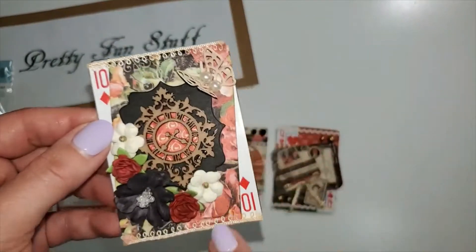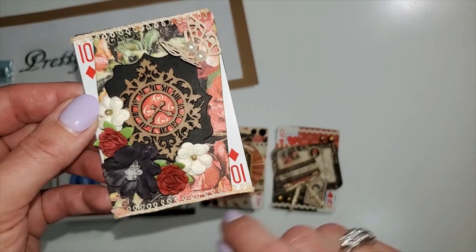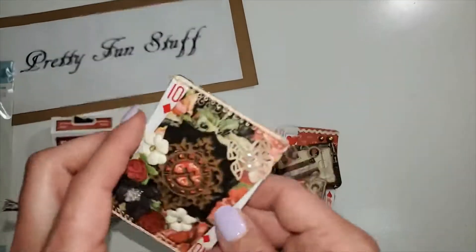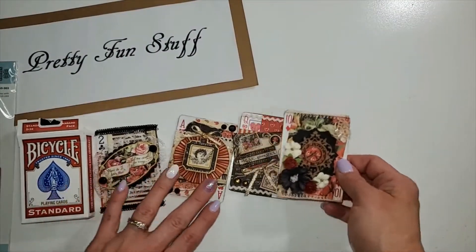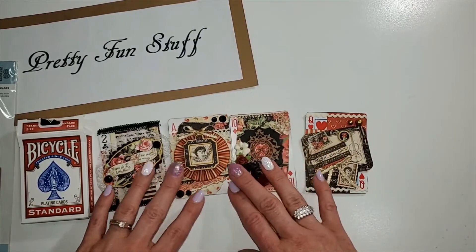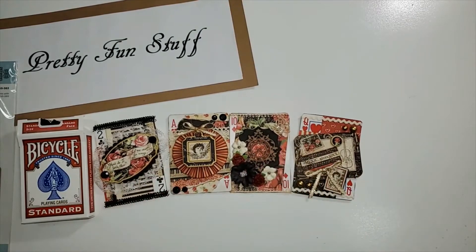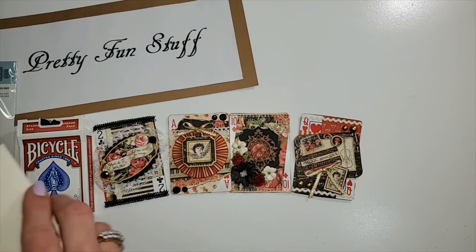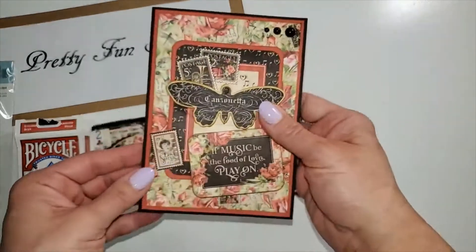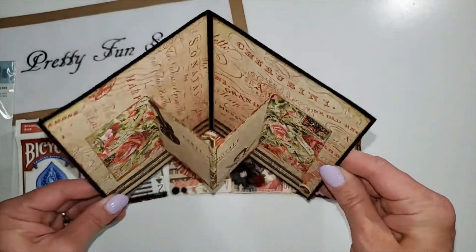So those are my four little ATC cards, although I'm only going to give her three — we only have to do three — and I'll give the last one to somebody else. I also made a card I'd like to show you. Here's my card — when you open it up, it pops up!